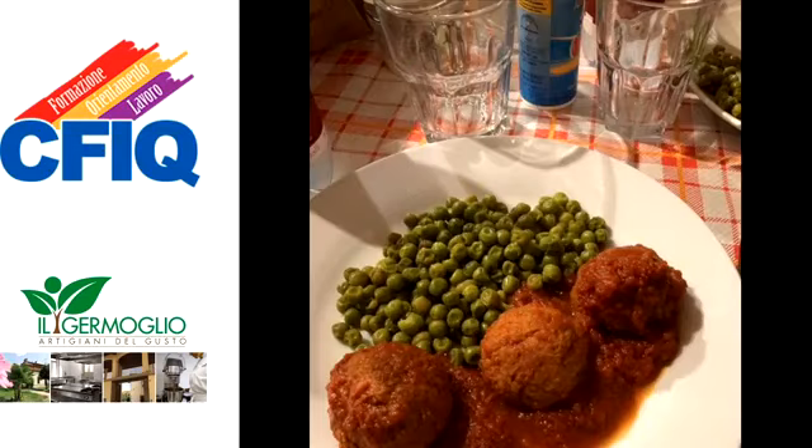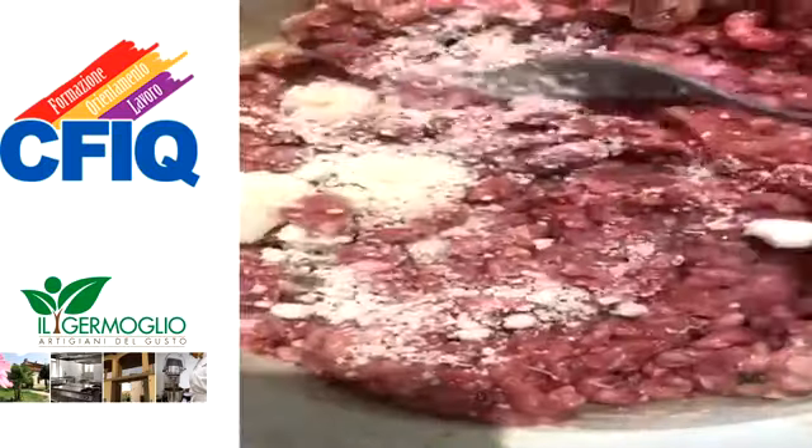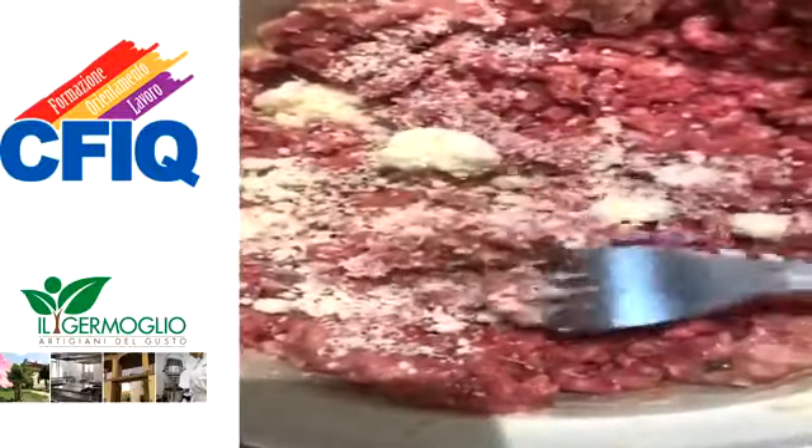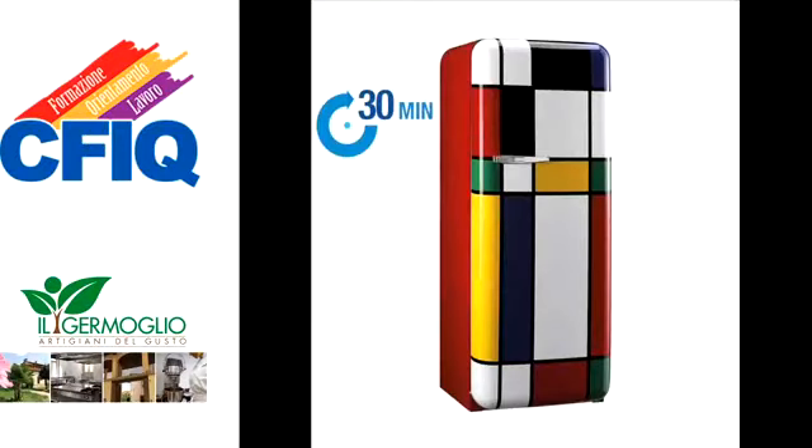Andiamo al procedimento. Dopo aver preparato tutti gli ingredienti, metteteli in una ciotola tutti insieme. Impastate con l'aiuto di una forchetta, amalgamando bene tutti gli ingredienti. Mettete il composto ottenuto a riposare in frigorifero per almeno mezz'ora.